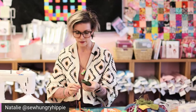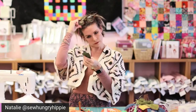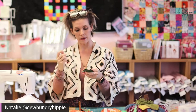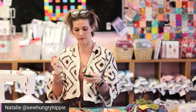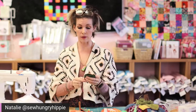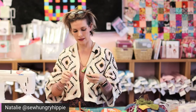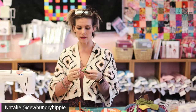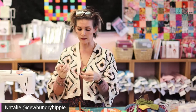I'm going to continue down this side so we have at least one finished leaf. Anytime you have to start new thread, just start from the inside before it's closed so that your knot is hidden at the end. Almost there — this side is definitely not as good as my first side, but how can you not be cute with pink thread?